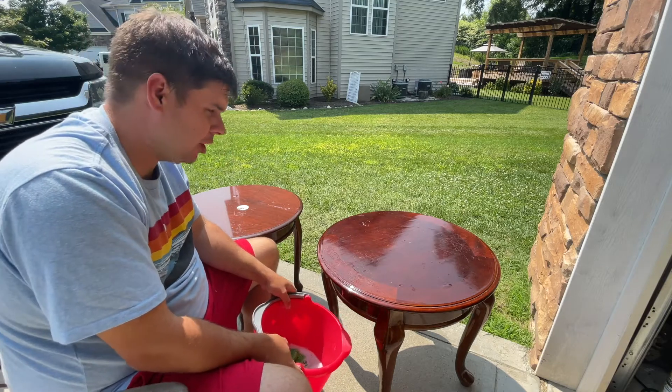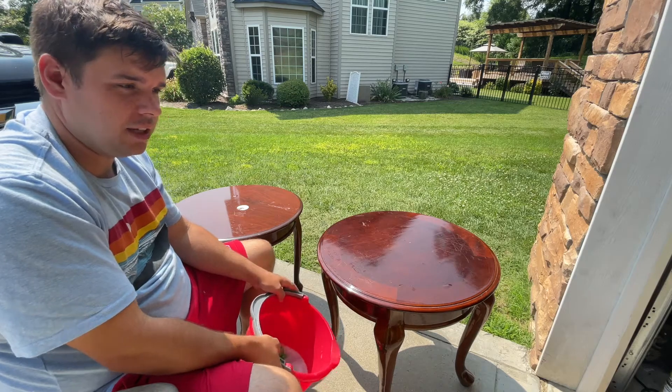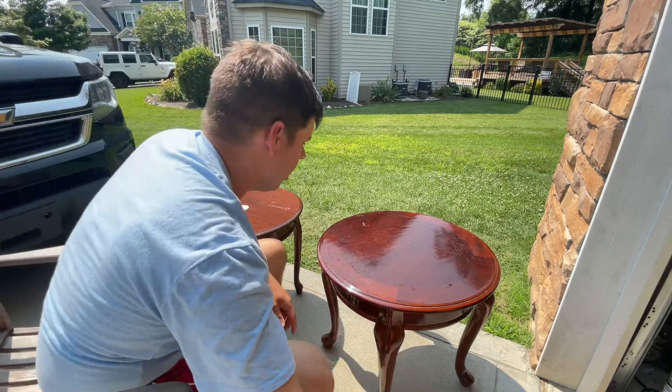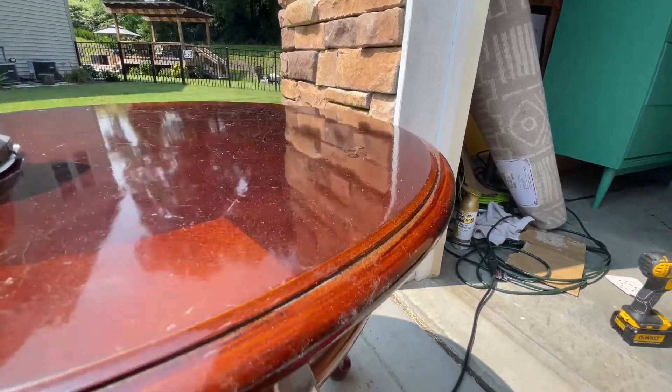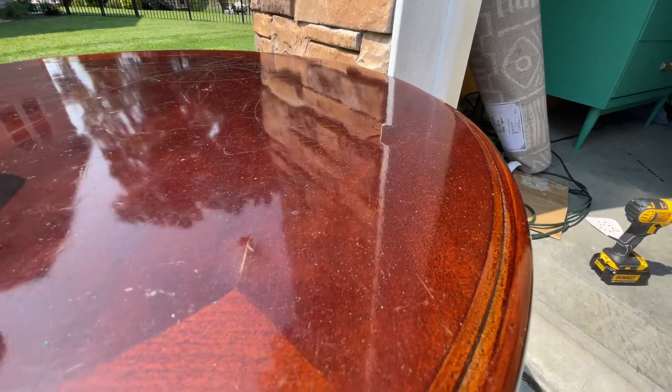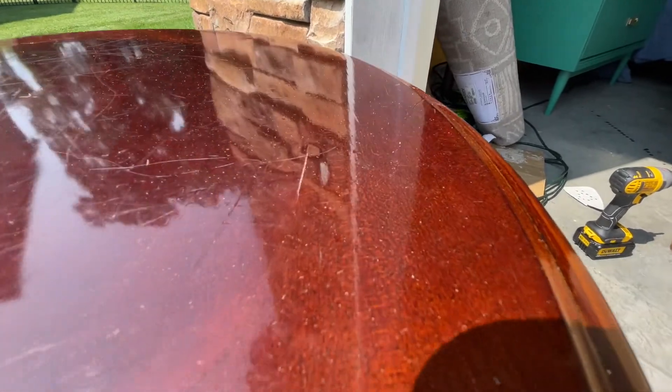We'll sand them down. We're going to go with a lighter sandpaper — we might try out the 150 from our new sanding pack from Amazon. There's some light scratching on here, and we need to at least sand deep enough to get the scratches out. There are a few bumps here too — we'll find out what happens with those.